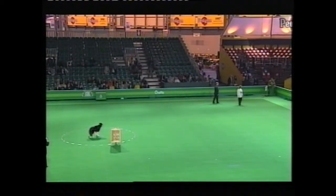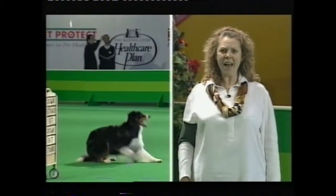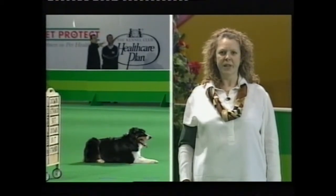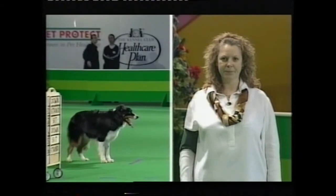About turn. Halt. One — down. Two — Jersey back. Three — Jersey sits. Four — down. Five — Jersey sits. Six — Jersey back. Return to your dog.